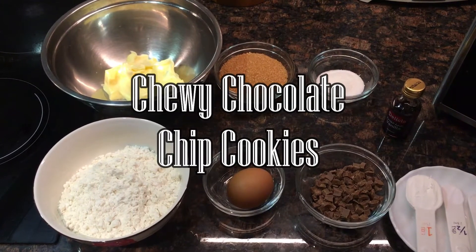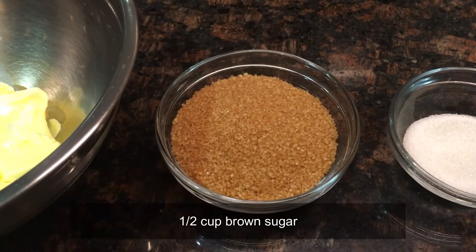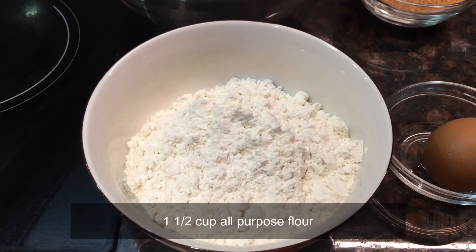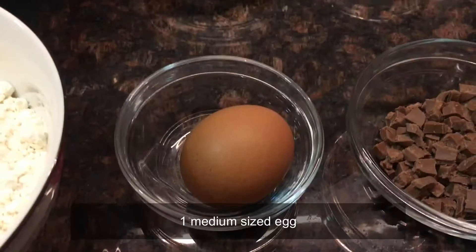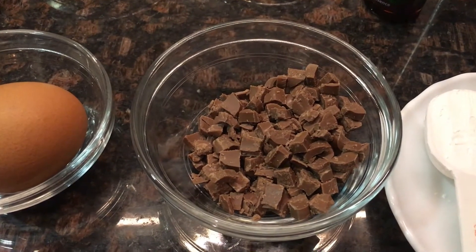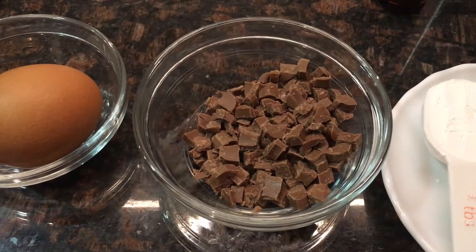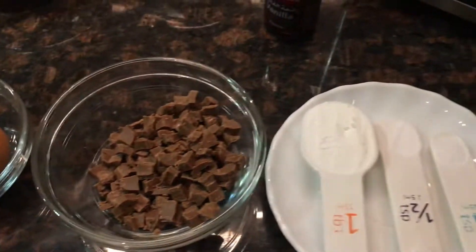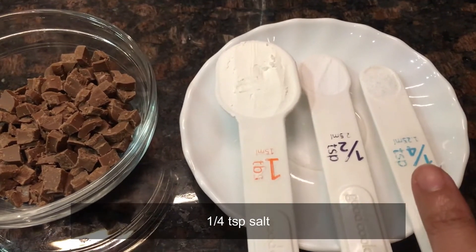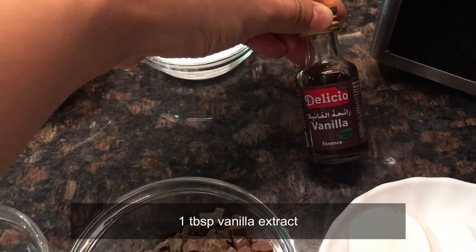Here are the ingredients we need: 110 grams of butter at room temperature, half cup of brown sugar, two tablespoons of white sugar, one and one-half cups of all-purpose flour, one medium size egg, chocolate chips — it's up to you what kind of chocolate to use. For me I'm using milk chocolate, but you can use white chocolate, dark chocolate, any chocolate you want. One tablespoon of cornstarch, half teaspoon of baking soda, one-fourth teaspoon of salt, and also about one tablespoon of vanilla.